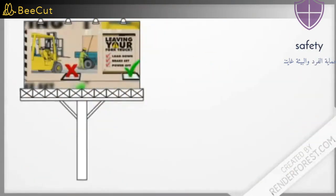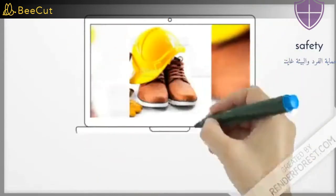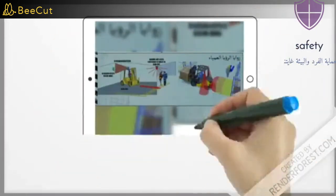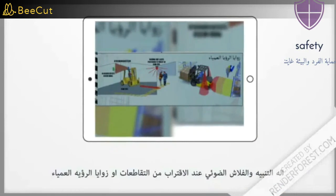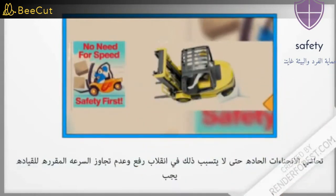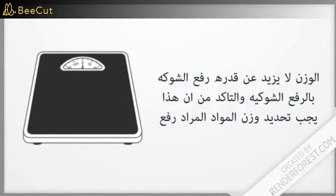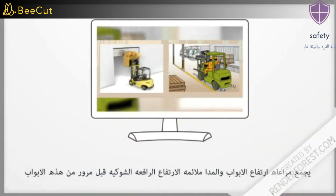It is forbidden to leave the driving seat while the forklift is in motion. It is strictly forbidden to lift any workers with the forks intended for lifting materials from the upper shelves. Before using the equipment, the following personal protective equipment must be worn: safety shoes and safety helmets. The weight of materials to be lifted must be determined to ensure it does not exceed the forklift's capacity. The height of doors must be checked to ensure clearance for the forklift before passing through.